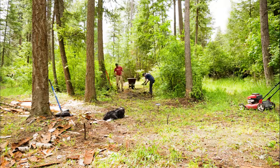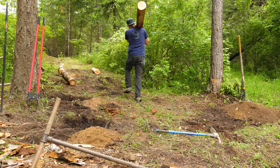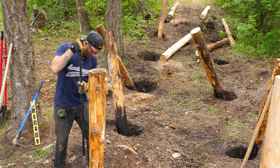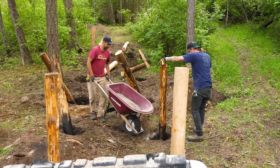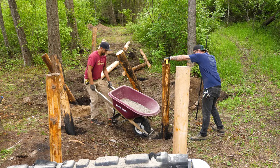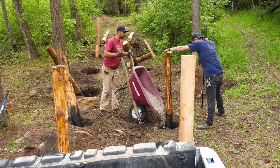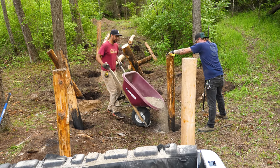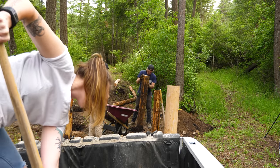About two hours of digging later, we have 12 two-foot deep holes for our posts. We'll secure these posts with crushed gravel since it's quick and easy, and it'll set up harder over time as water and movement will help pack the gravel in. After a little bit of teamwork, we have our posts in and we're ready to start with the framing.